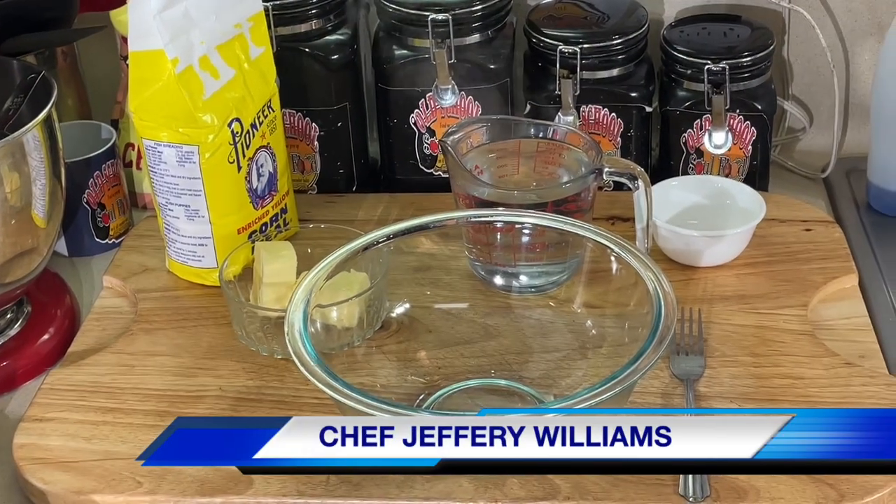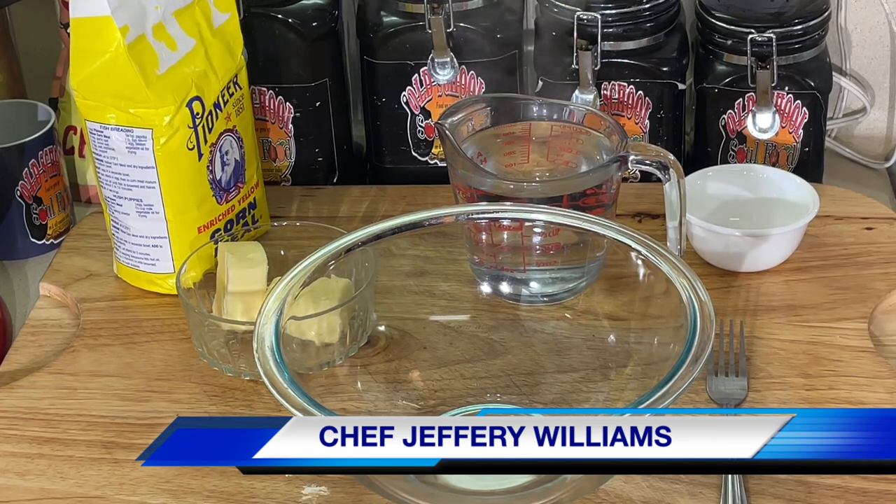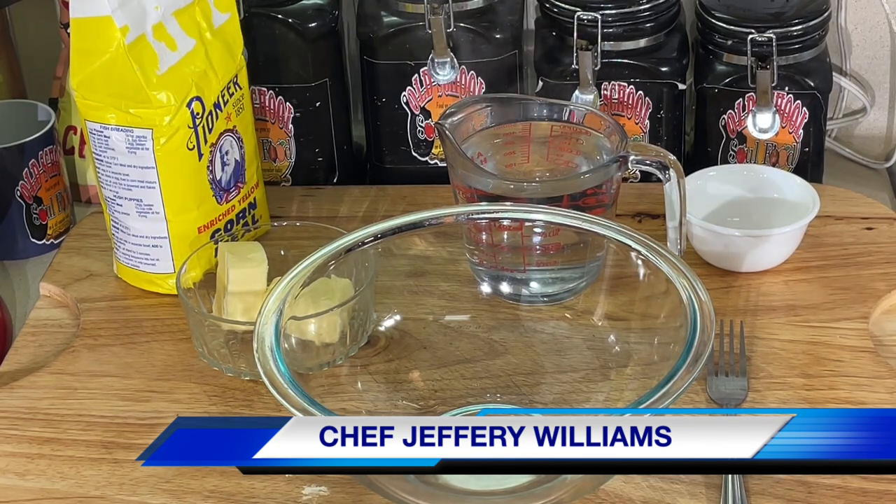Hello, my Old School Soulful family. Chef Jeffrey back with another video. Y'all, I'm definitely going old school today — old school hot water cornbread.